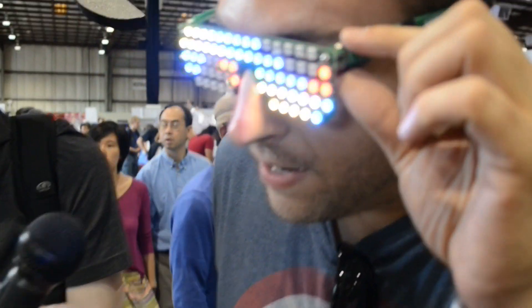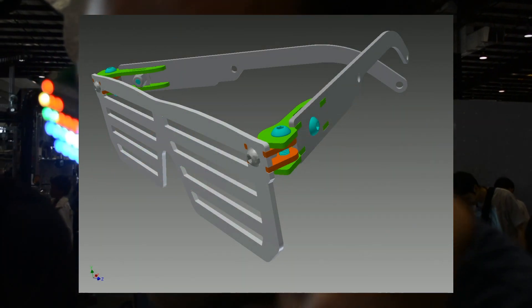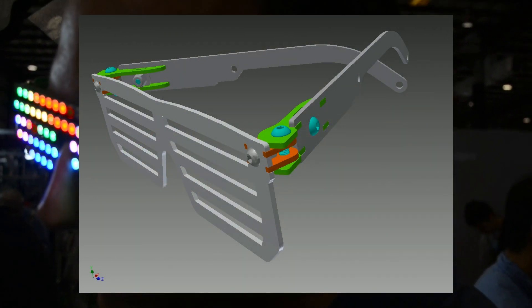And they have a really cool — I don't know if you can zoom in — they've got an all-PCB hinge mechanism that's just designed with tabs and slots and bolts.